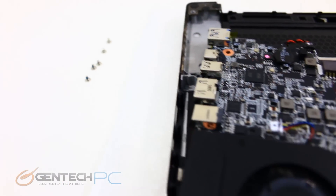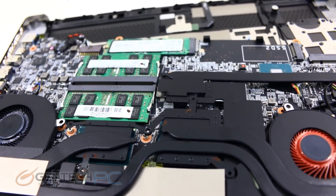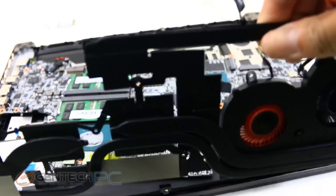We still have one more level of disassembly: removing the heat pipe system so we can see the GPU and CPU. Now we can take that off and show you the rest of the system.